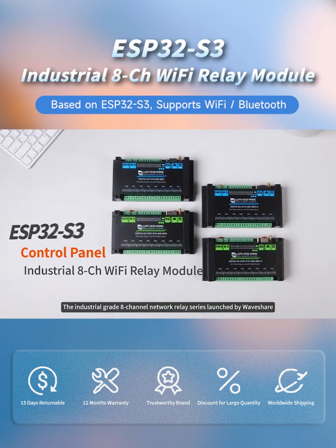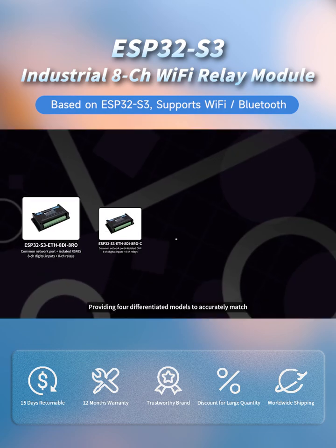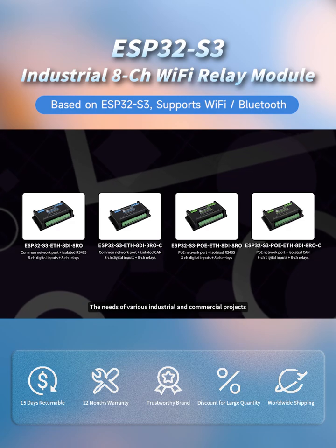The Industrial Grade 8 Channel Network Relay Series launched by Waveshare is designed and built based on ESP32S3, providing four differentiated models to accurately match the needs of various industrial and commercial projects.